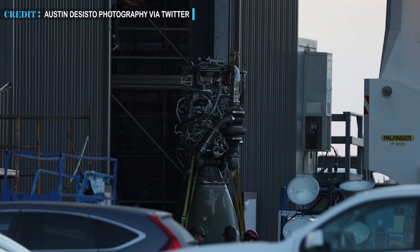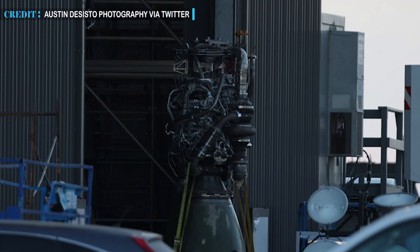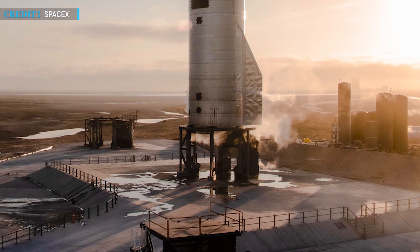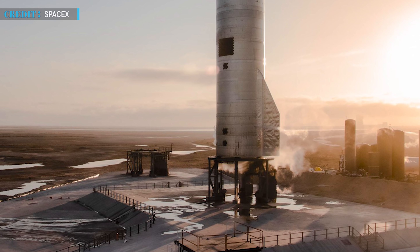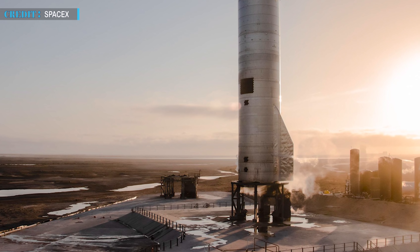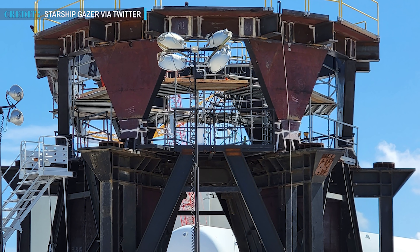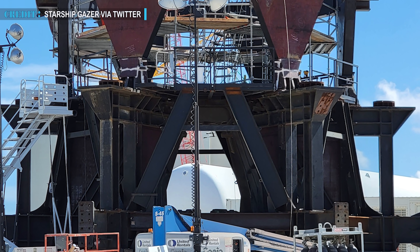Both S20 and Booster 4 got their Raptors removed after their returns, allowing teams to complete cryogenic proof testing. The test will include working with chemicals like supercooled liquid nitrogen, liquid oxygen, and methane. SpaceX gradually equipped one of the two suborbital launch mounts with hydraulic rams. These will simulate the thrust of Starship 20's sea-level and vacuum-optimized Raptor engines. For Booster 4, SpaceX equipped a test jig with nine hydraulic rams to simulate the thrust of nine engines.